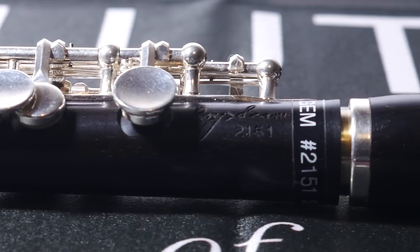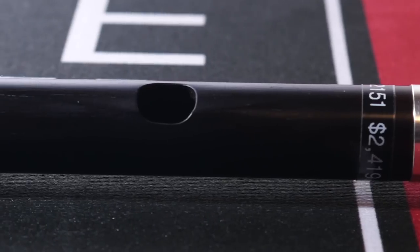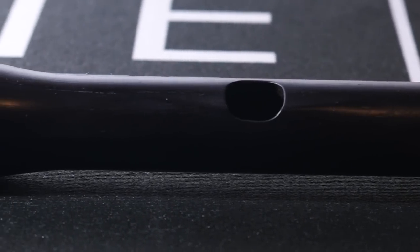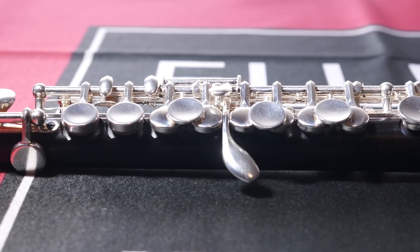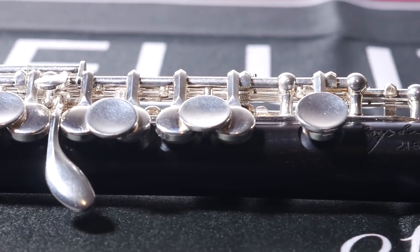The next piccolo we're reviewing is the Gemeinhardt Roy Siemen Classic Piccolo. It has a grenadilla head joint with wave cut, a grenadilla body, silver-plated keys, beryllium copper springs, a Siemen professional scale, tuned at A442, and a split E mechanism.